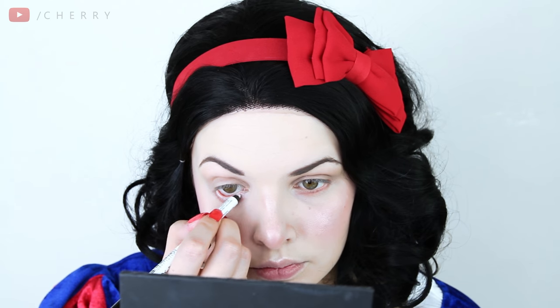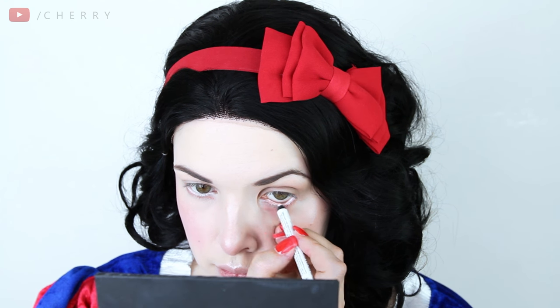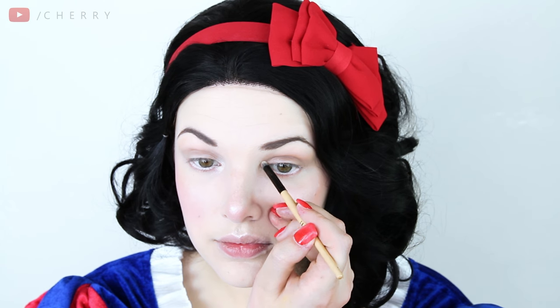Snow White has big beautiful eyes so I'm using my NYX Eyeliner Pencil in Pure White along my waterline. Going back in with my highlighting palette — this is the lightest shade — I'm using it in the inner corner of my eyes to brighten them up.